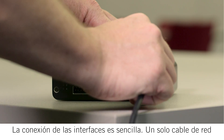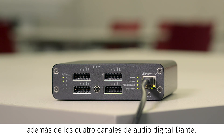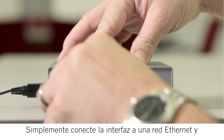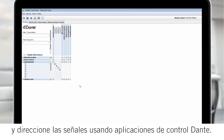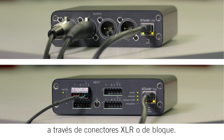Connecting the interfaces is simple. A single network cable carries control data, Power over Ethernet, and four channels of Dante Digital Audio. Just connect the interface to an ethernet network and route signals using Dante Controller software. Then connect up to four input or output channels through the XLR or block connectors.